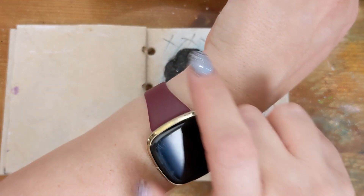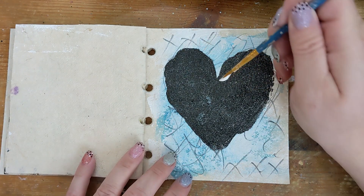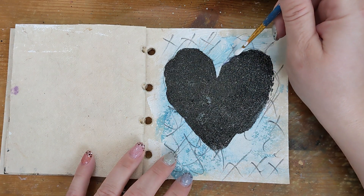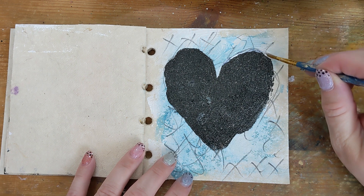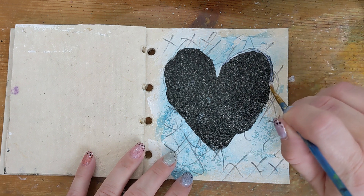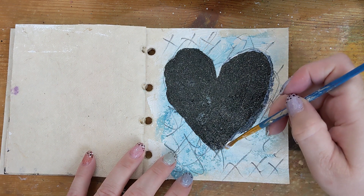And it works! Everything sticks. It feels a bit like plastic — not as smooth, potentially. I'm not sure what to compare it with since I don't do embossing powder often. But I figure it's a nice way to get some shiny black on my page.